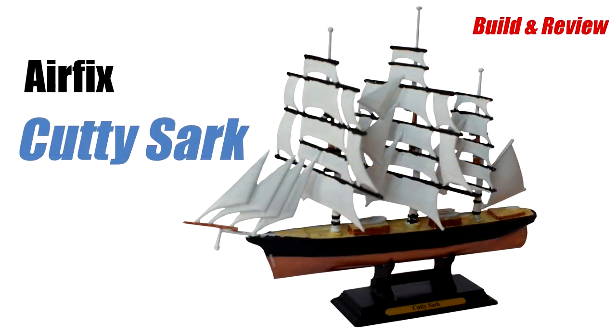Join me in this video as I build and review the Airfix plastic model kit of this milestone vessel in maritime history.